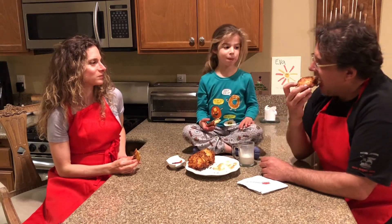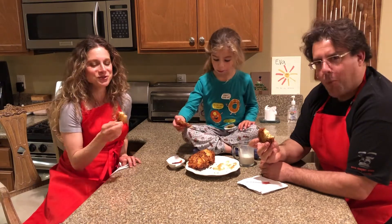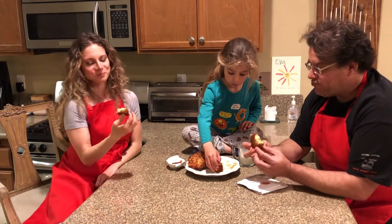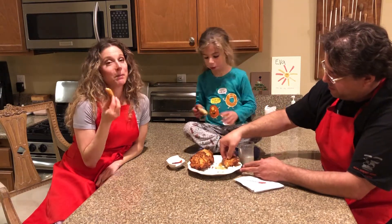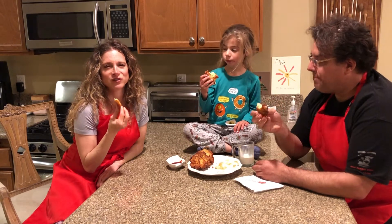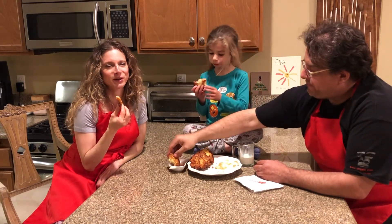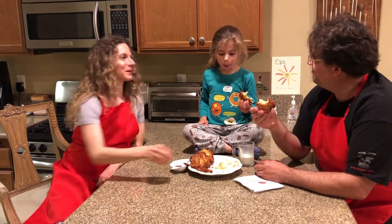They're all perfect — you can hear the crunch. The best thing to pair with a latke is champagne, a nice dry champagne. My husband and I are going to go ahead and open one. Good night, Ava.